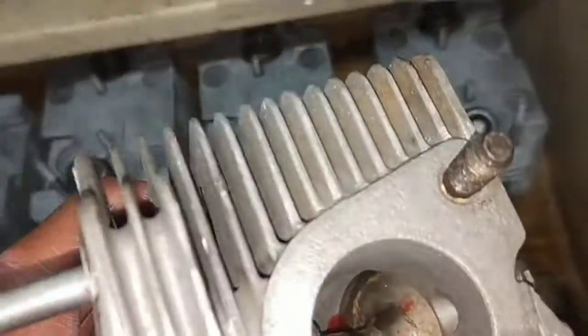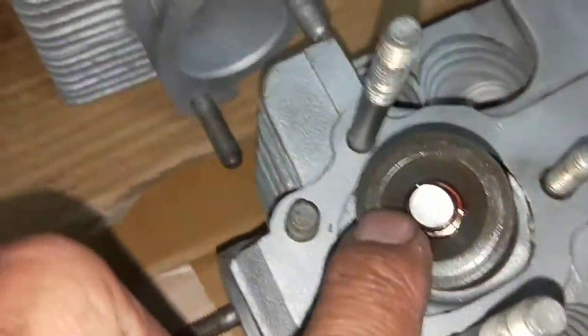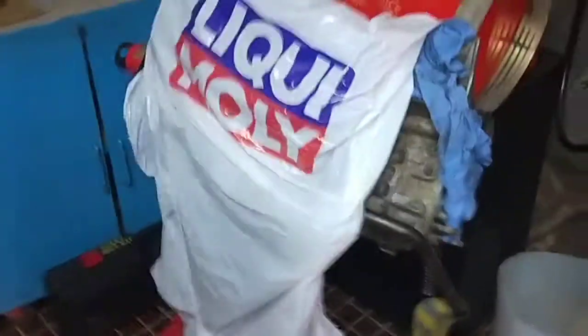So I'm just checking over every single one of them — putting some liquid in there to make sure the valves don't leak from the seats, and double-checking that the collets are in properly. Just little things you've got to check before you start the assembly work.